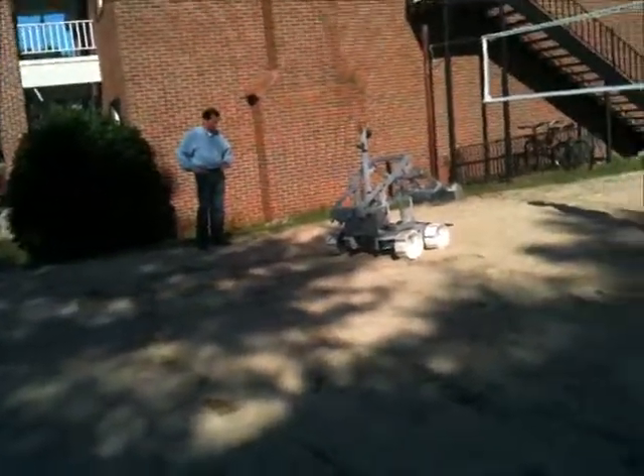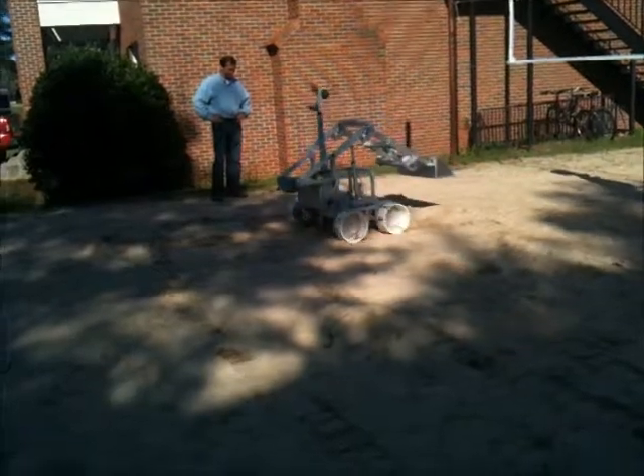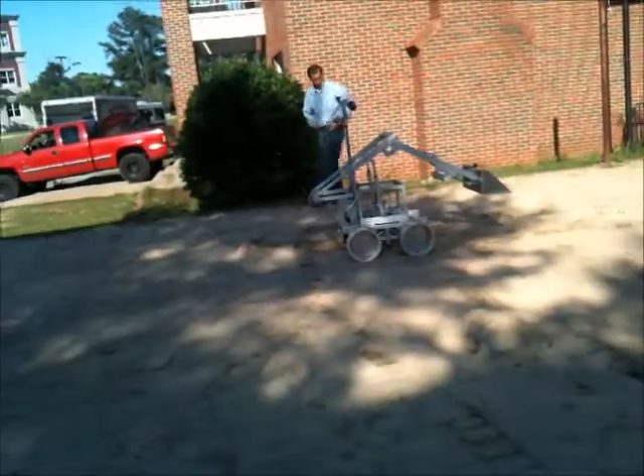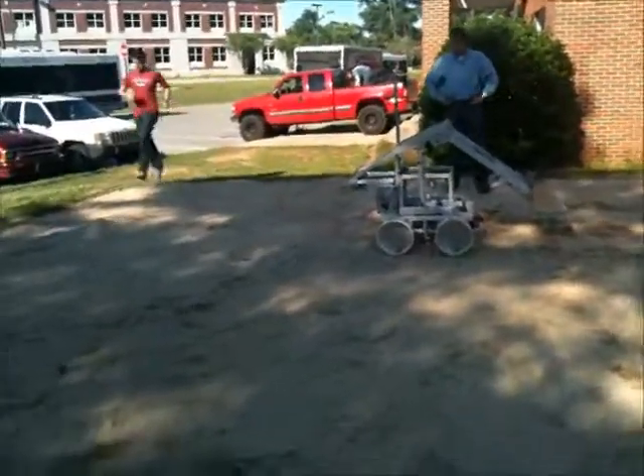I'm going to try some tango. Okay, that's good for slight adjustments, but that would cause us nothing but problems.